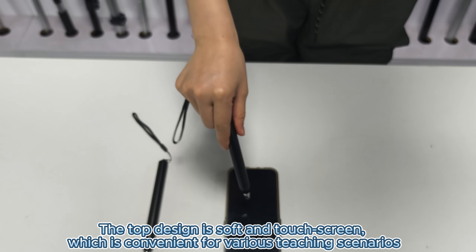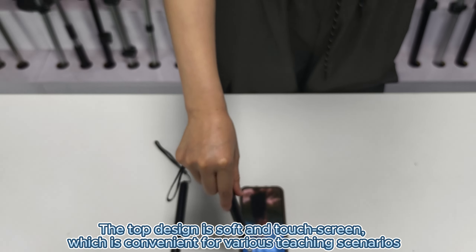The top design is soft and touch screen, which is convenient for various teaching scenarios.